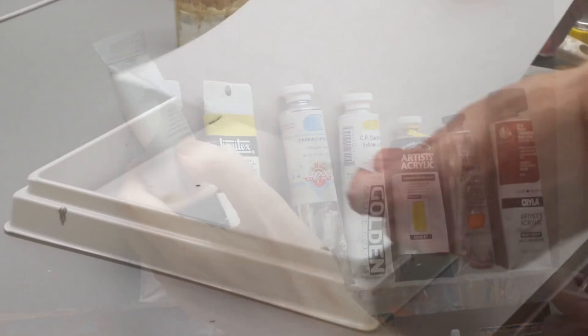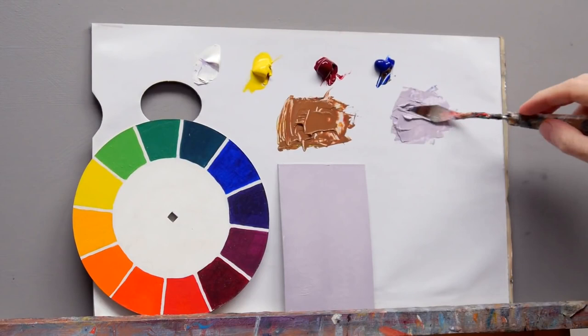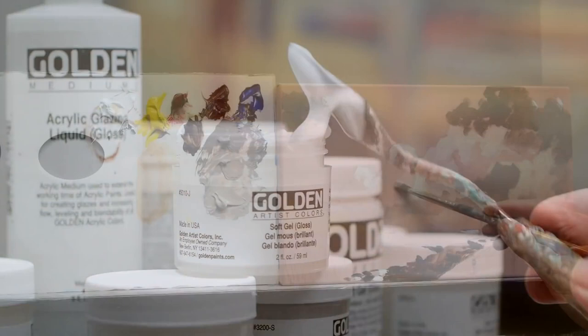We'll cover materials and set up, colour mixing and pigment choice, brush handling and palette knife techniques and gels and mediums. Then we'll get painting using methods that achieve great results even if you've got no artistic training.